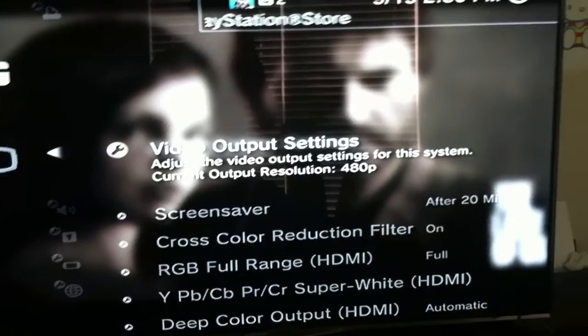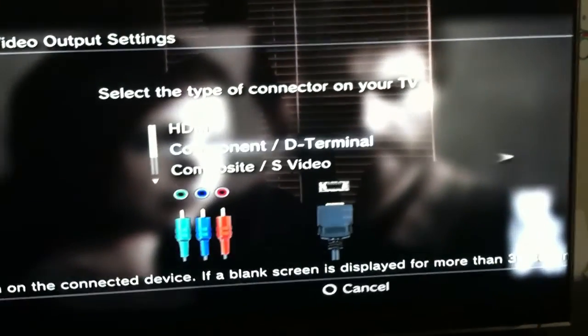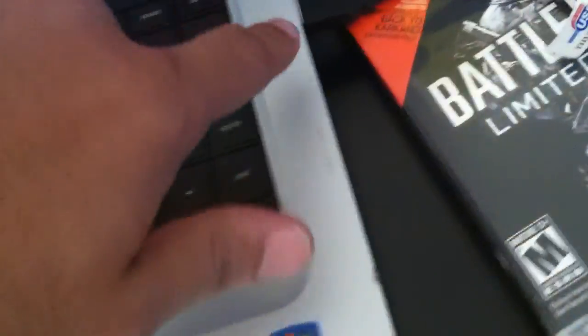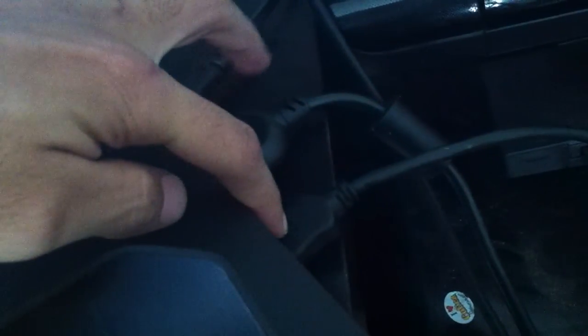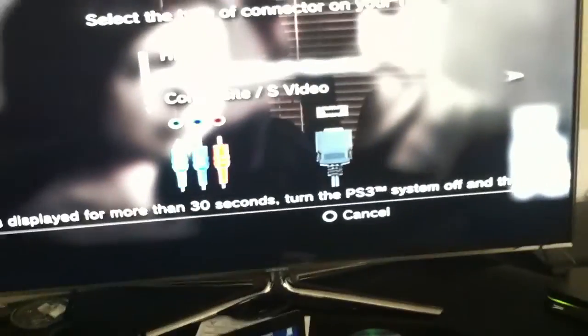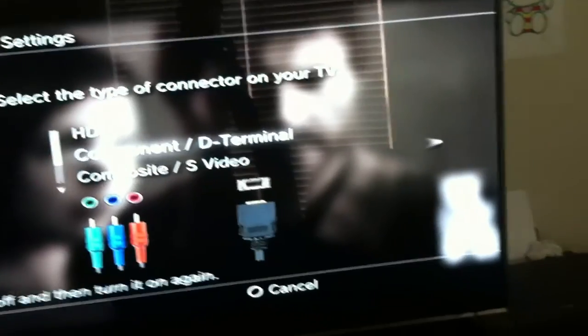We're going to go to display settings — it's currently on 480p because I reset it for this video — and go to 'Component and D Terminal.' Make sure your HD PVR is plugged in, the light is on, and you have both HDMI and component plugged into your PS3. Select component D terminal, press X, and click Change.